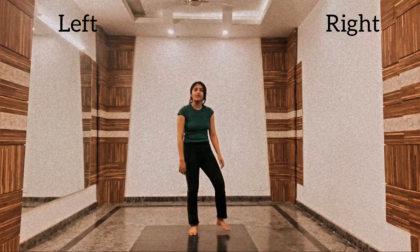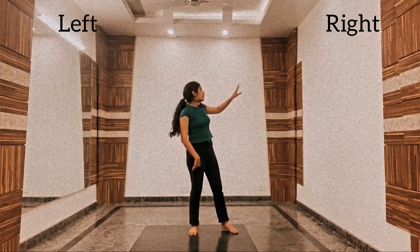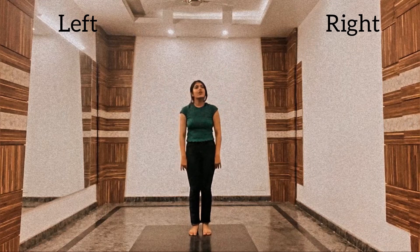Moving forward, we will tap our right leg twice: 1, 2, then forward, then back. The hands move with this: 1, 2, 3, 4. So it's like vajan hogya ye twi.